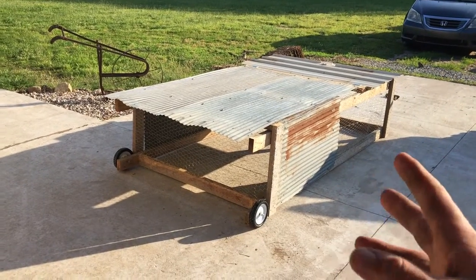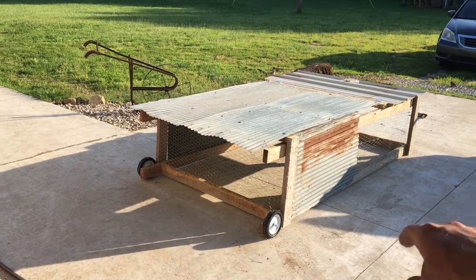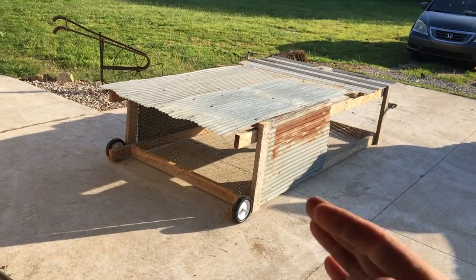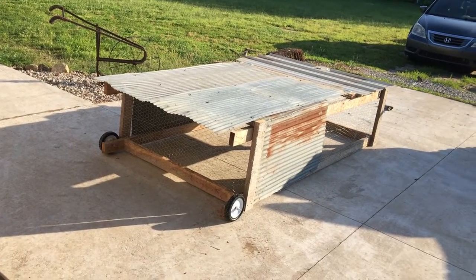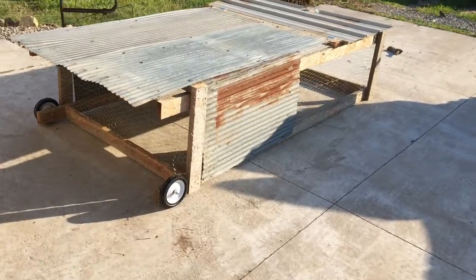We had a bunch of two-by-fours, so we took one two-by-four, cut it in half, made it four foot wide, and put the other one up there — so it's four foot wide and eight foot long. Walk around it here so you can kind of see.